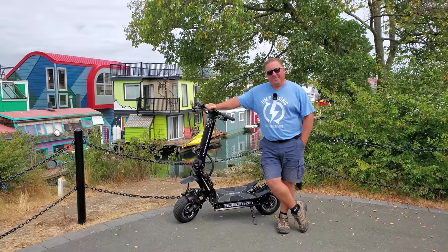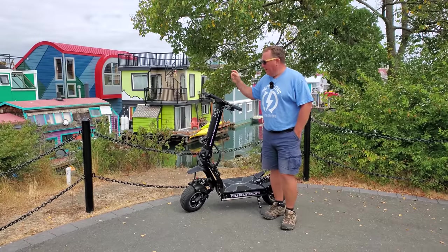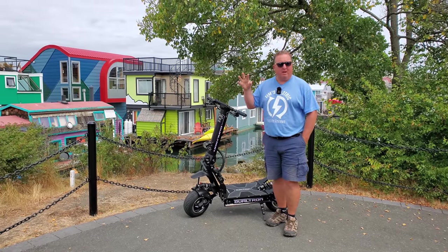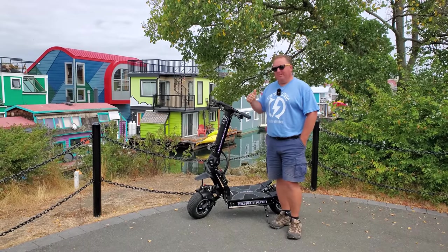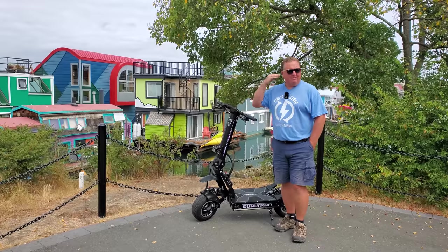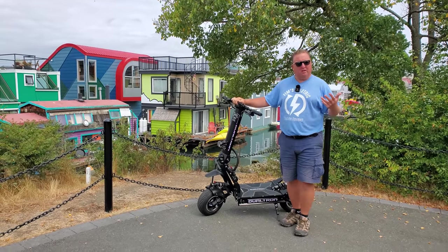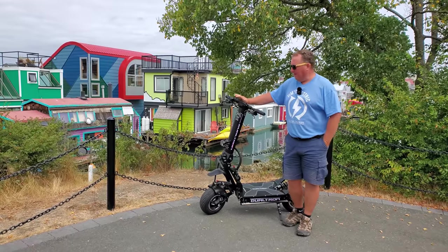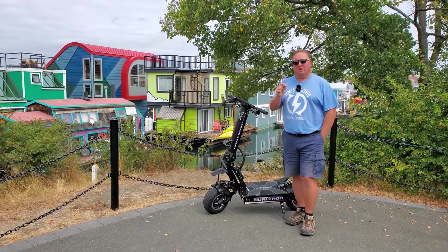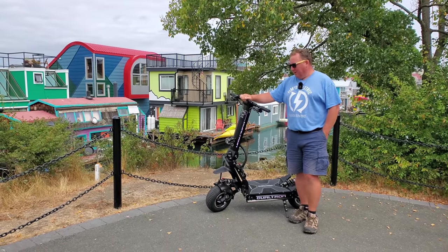The X2 does not disappoint. It has three gears, or three speed modes. Speed mode one tops out at about 10 miles an hour, maybe 16 kilometers an hour. Speed mode two — I'm never going to find out how fast these things go because I'm too old, I'm wearing shorts and a t-shirt, and an old plastic helmet. So I'm not going to be doing speed tests, but you can certainly find other people on YouTube who will.